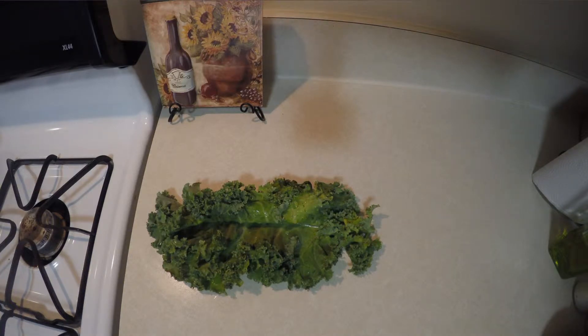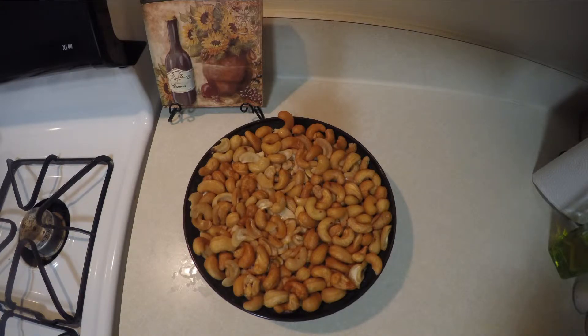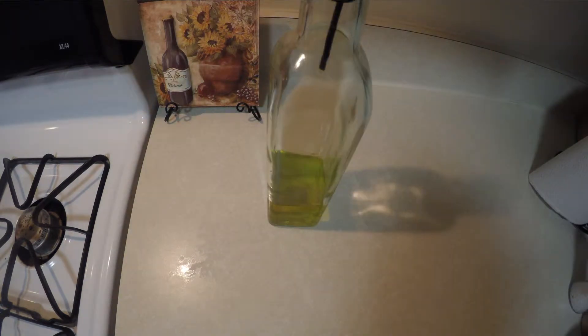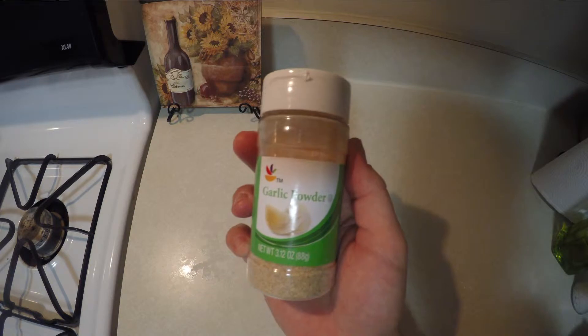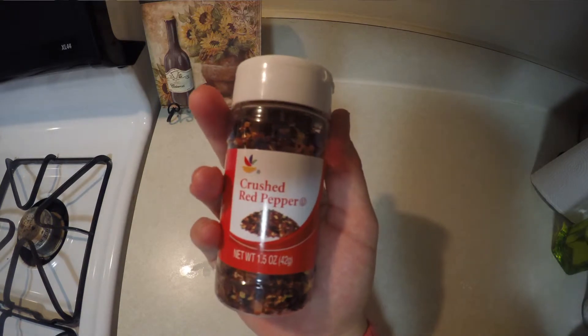So today what I'm going to try and do is make my own with the dehydrator. I have the kale already prepped. I had the cashews sitting overnight in a bowl of water so they can get a little bit fluffier, making it easier when you're trying to process them in the blender. The recipe calls for a bunch of kale, peppers, cashews soaked overnight, yeast, lemons, olive oil, garlic powder, cumin, sea salt, and crushed red peppers.